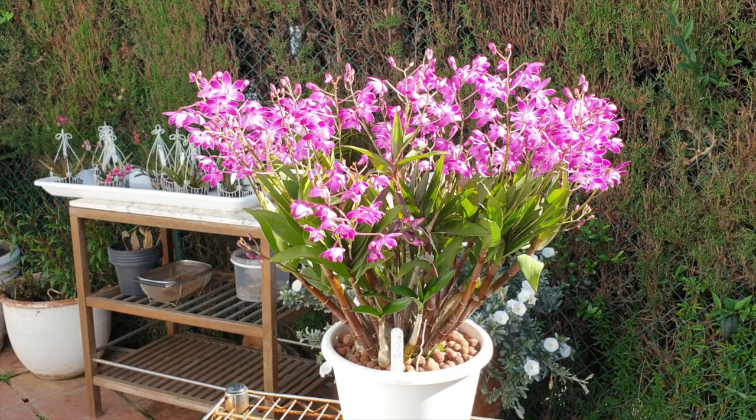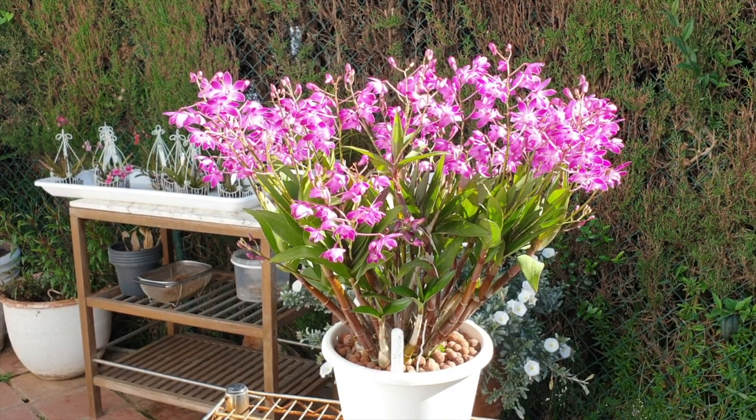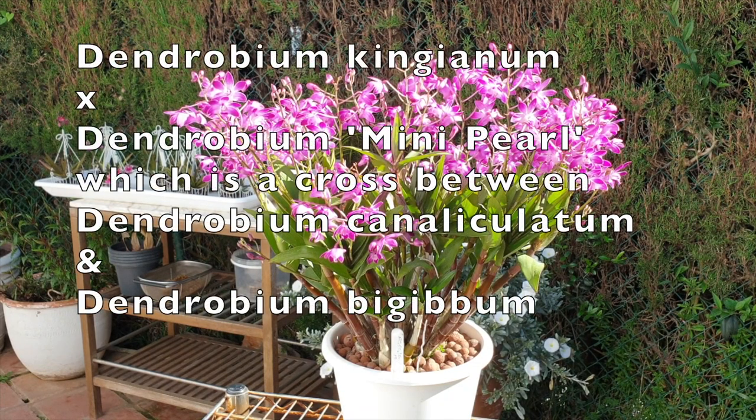Love this orchid. I can say a lot more about it despite the fact that it is so easy to grow and so rewarding to have in the home. Let me go into some of the nerdy stuff. She's a cross between the Kingianum and the Mini Pearl. The parents of the Mini Pearl are Caneliculatum and Byjibum.